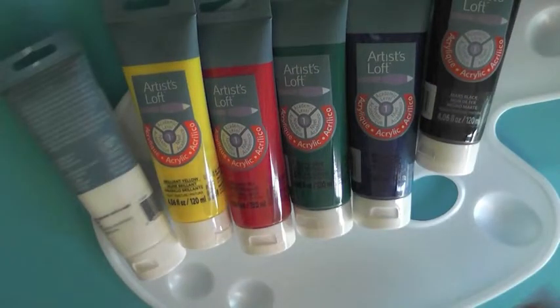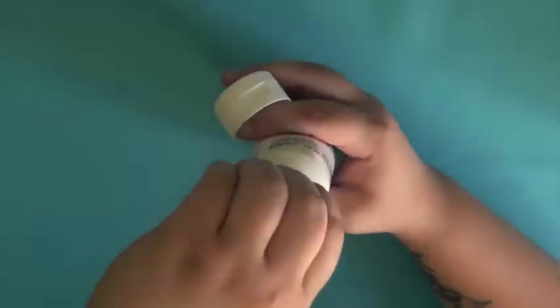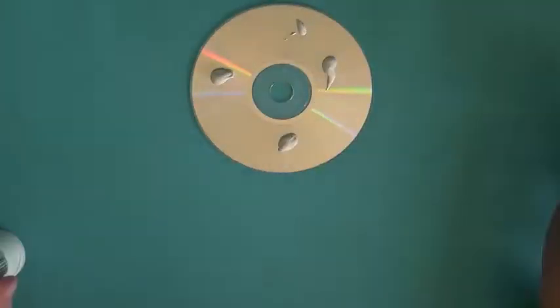I don't know why I'm so impressed with myself for the fact that I managed to flip the white paint upside down simply by removing the plastic, but I am. I'm beginning by removing the foil seal from the white paint since I'll need to give a coat to each CD.